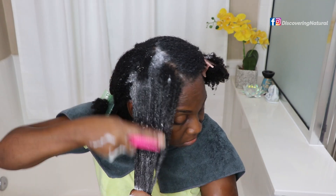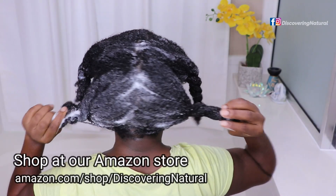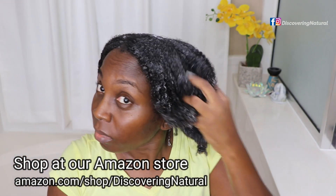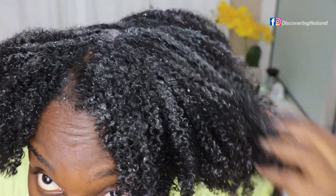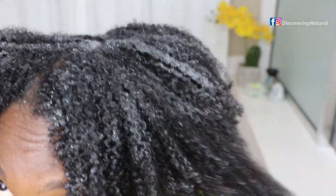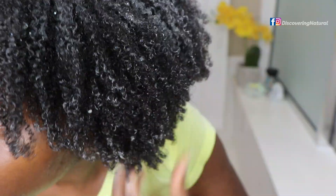If you're looking for a shampoo with great slip, this is what you want. If you can't find castile soap locally, check my Amazon shop at amazon.com/shop/DiscoveringNatural. My hair felt so soft. I left the shampoo in for about five minutes so the peppermint, lavender, and everything could infuse into my hair — and I just loved the way it felt.